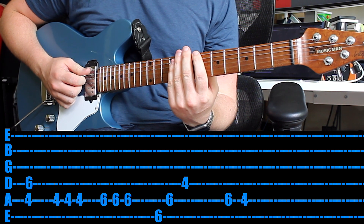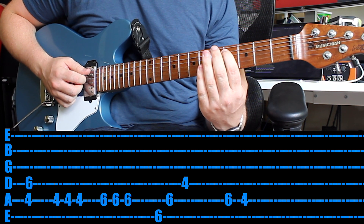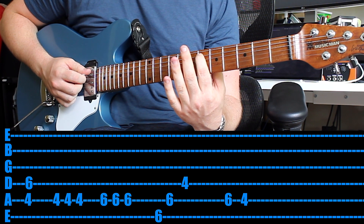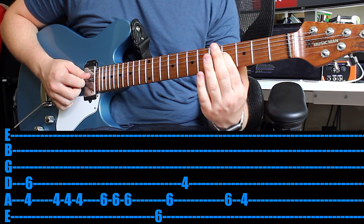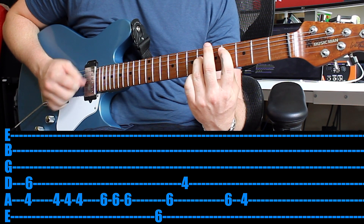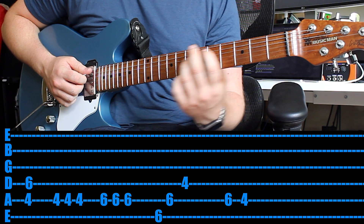The next part uses the same rhythm but just a few different notes. Move back to the 4th fret on the 5th string and play that 4th and 6th power chord. Then play the 4th fret 3 times, 6th fret 3 times. Then jump up and play the 6th fret E string, jump down to the 6th fret A string, then 4th fret on the 4th string, and finally 6th fret 5th string, 4th fret 5th string. Same sort of riff and melody — it's just gone down.